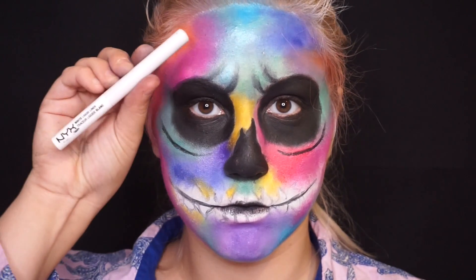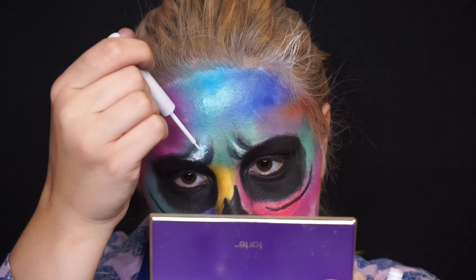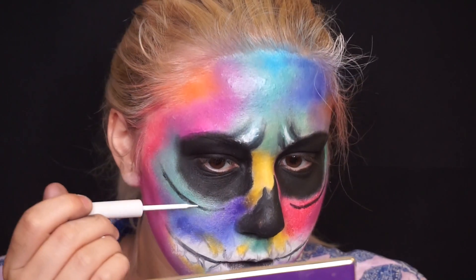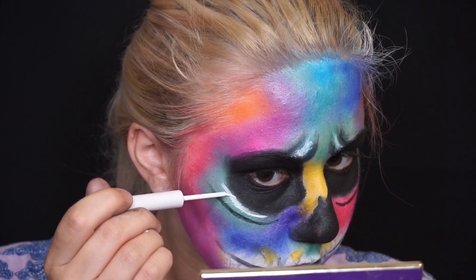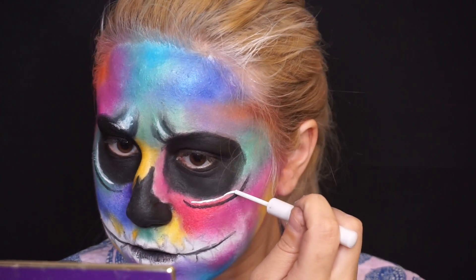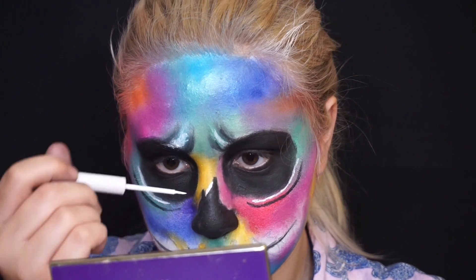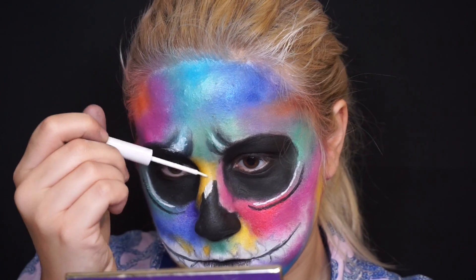Once I'm done doing the colors, I'm going to go in with my NYX white liner. I'm going to put this on my frown lines and underneath the hollows of my eyes. I'm also going to be doing this above my nose, and I'm also going to be using this to fill in my teeth as well.